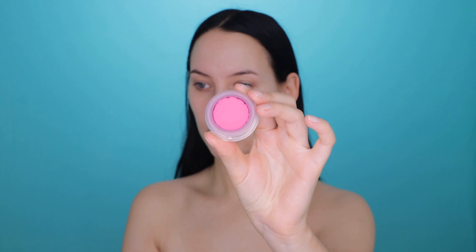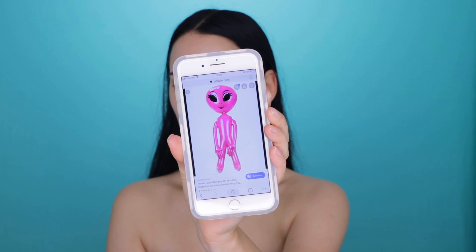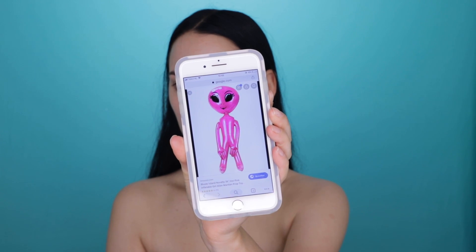Hello and thank you so much for watching today's video. In this video I'm going to transform into a pink alien. My inspiration was just doing an alien and I wanted to be a pink one — I saw some artists on Instagram doing this. I will put their username in the description bar from who I got my inspiration.